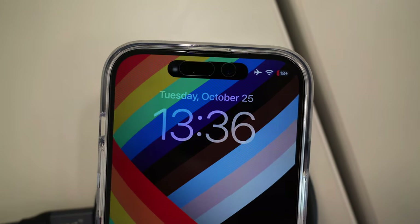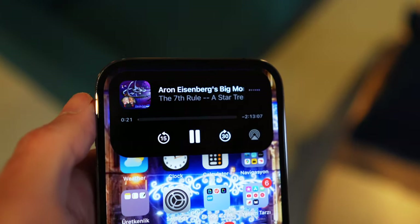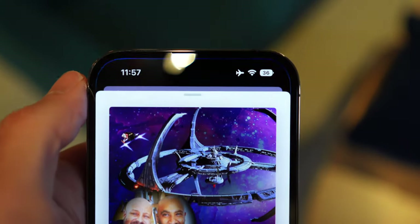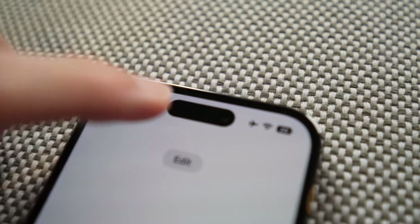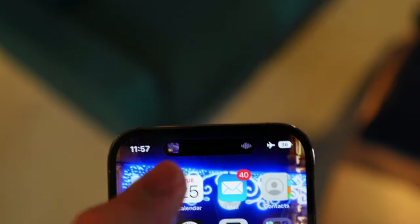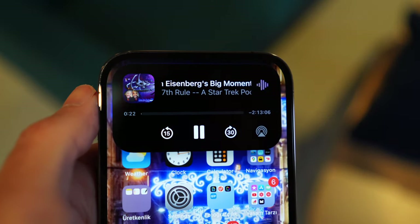Probably the most useful function I found for the Dynamic Island is when listening to media like podcasts. The waveform animation looks very satisfying, and if you press and hold it, you get a little mini media player. If you tap the Dynamic Island, you're taken into the podcast app, which is a little confusing — less intuitive than a tap opening the mini player. I'd rather reverse those two functions: long press to go into the podcast app, and tap to open the mini media player.